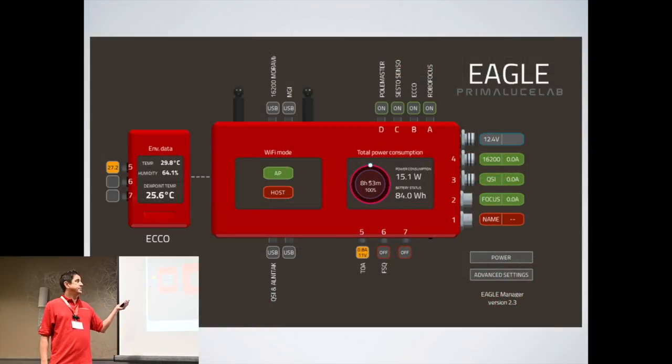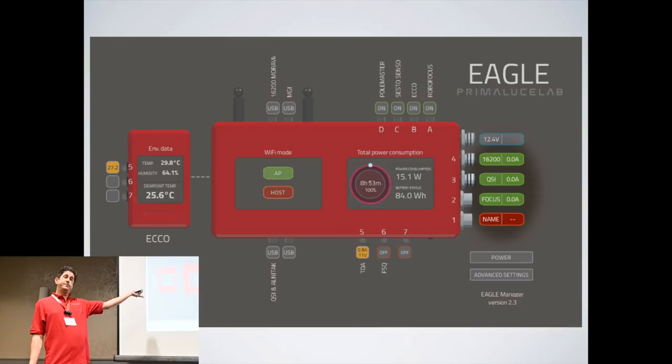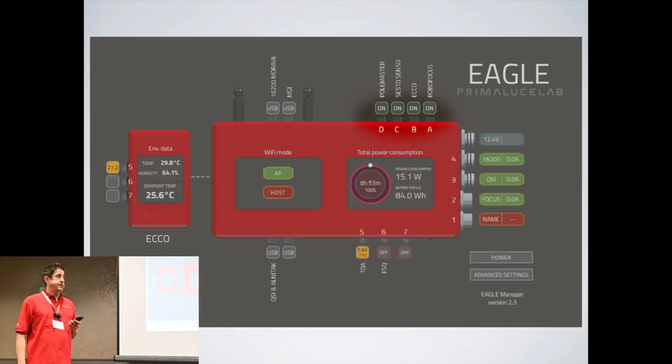Here's an example of the Eagle UI when you first log in — this is what you're presented with. Over here is where you can power cycle your devices if you need to. You don't have to go out and physically touch your camera anymore. With a click you can power off, power on, or reset your USB ports the same way.